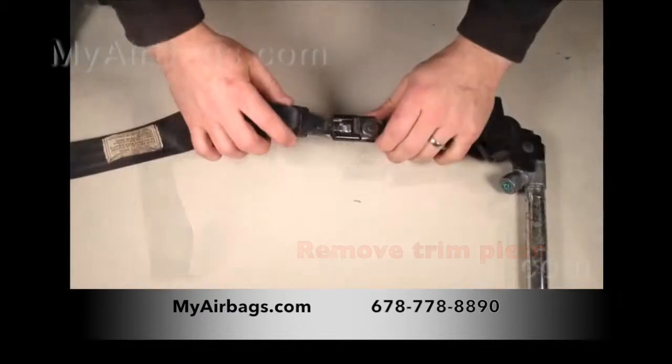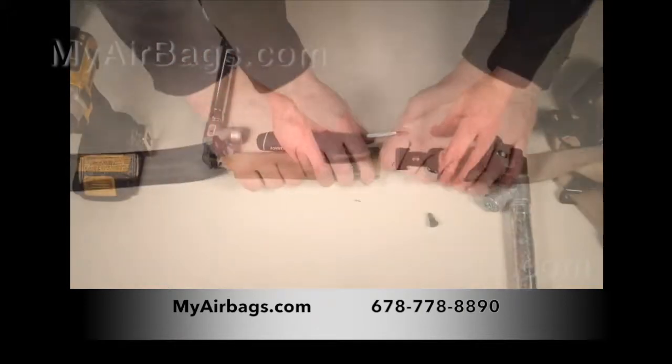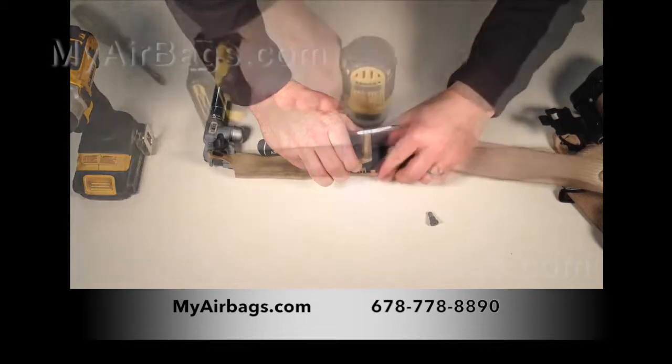After we have removed this bulky trim piece, reattach the end bracket to the buckle. And be sure not to lose anything — we only want to remove the unnecessary trim.